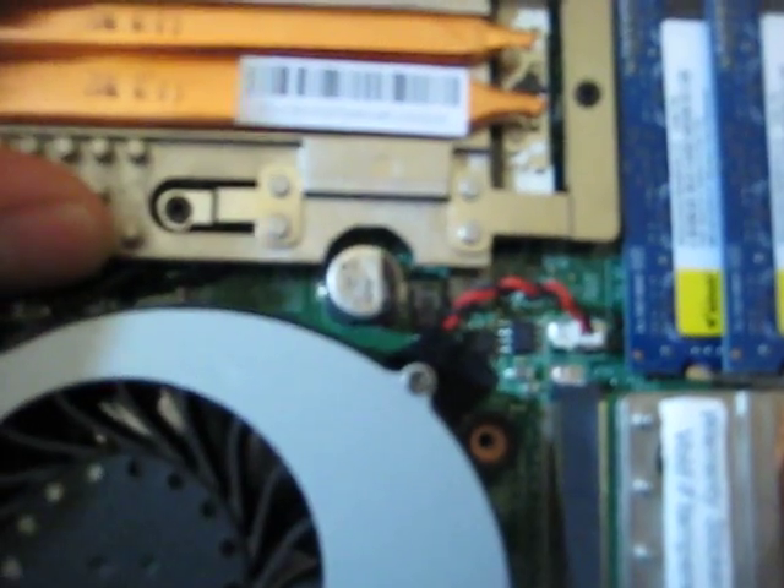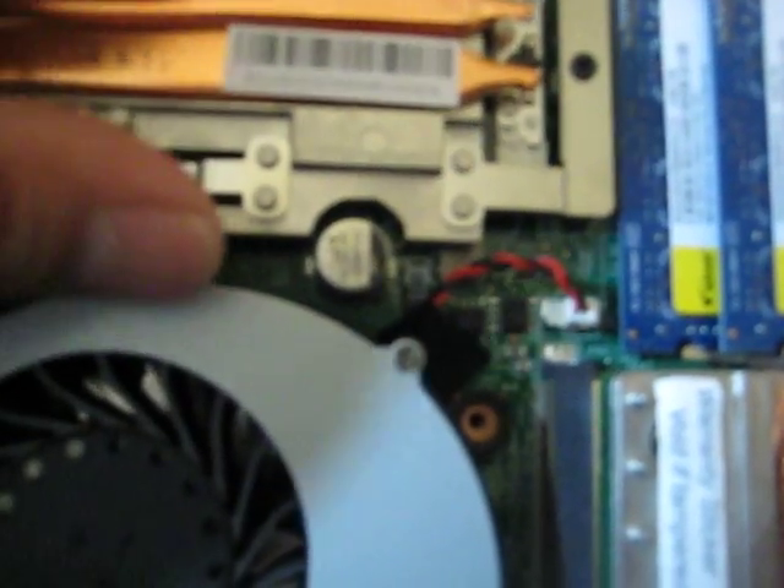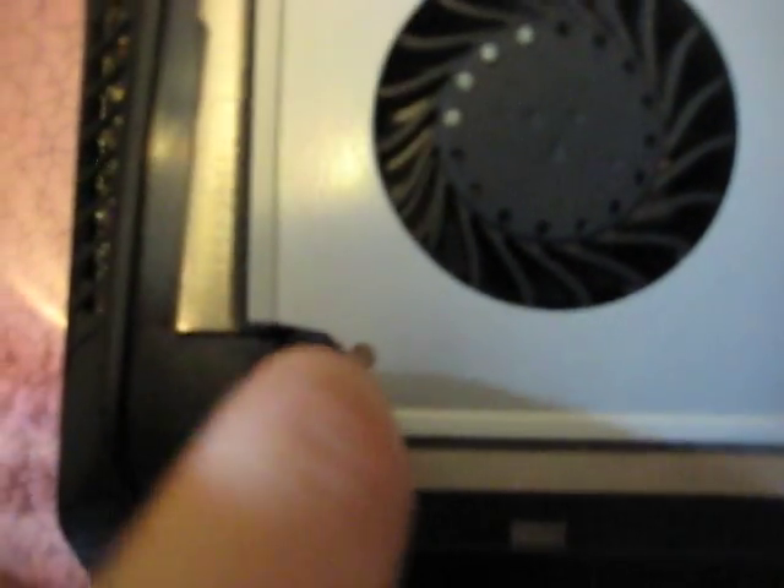If you need to open it and re-seat it, just go one, two, three and pop it back in. There's also a screw for the fan so you can remove the fan as well. Note: this is actually for the CPU — the GPU is the same concept, numbered one, two, three or one, two, three, four.